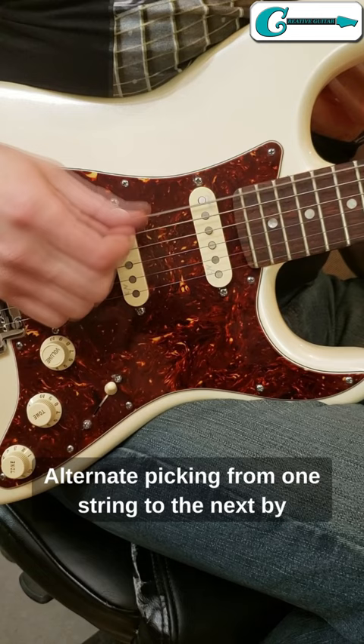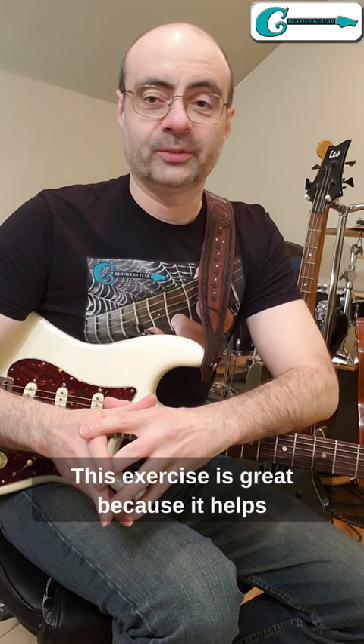This exercise is great because it helps you move one step closer to becoming the best guitar player that you can be. To learn more, sign up for a free membership today at creativeguitarstudio.com.